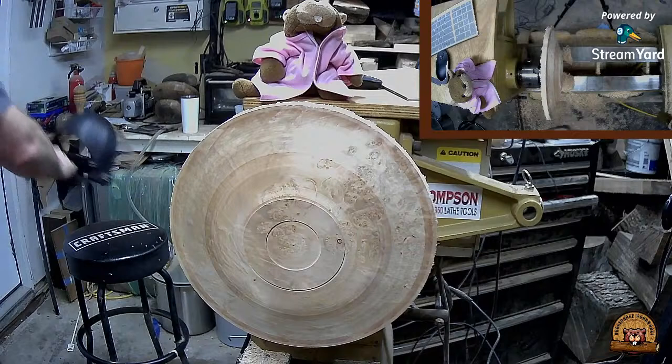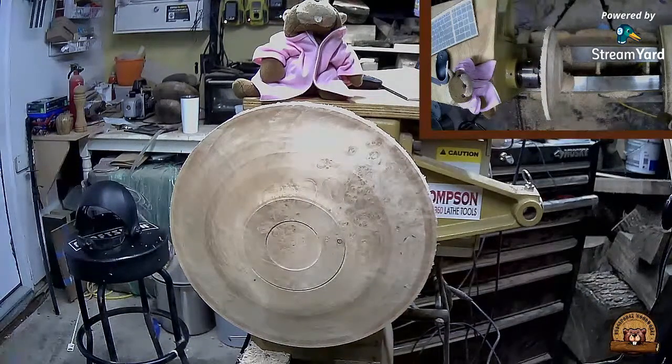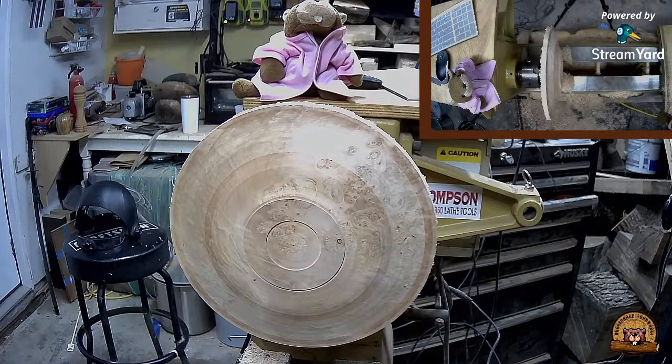I'm going to go ahead and put on my dust mask for the sanding portion of this. I just bought a dust collector the other day but I haven't got everything hooked up yet.